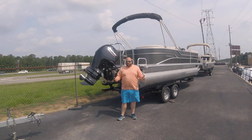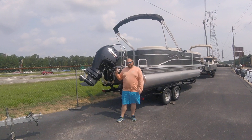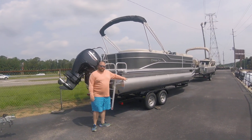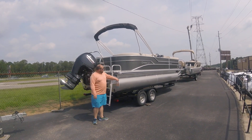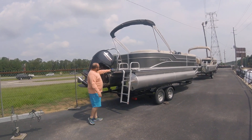Pontoons are hard to find. We don't have a lot to show you, but we do have some. This is the Cypress Kay — their 232 model. This is a tri-toon model, one horsepower motor, powered by Mercury.